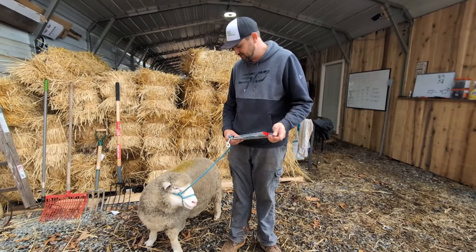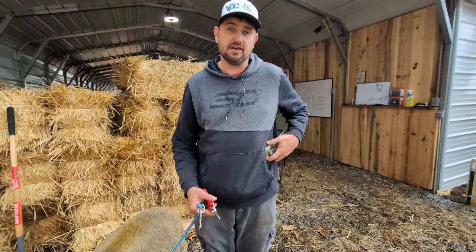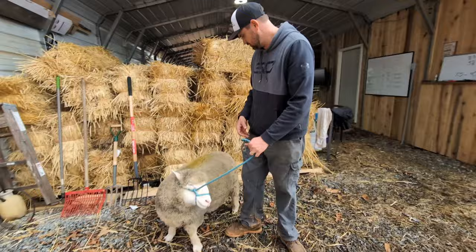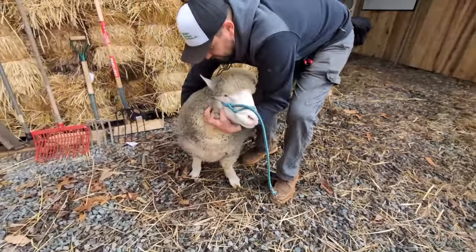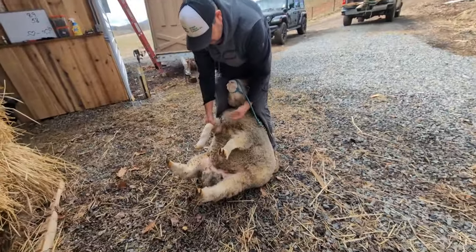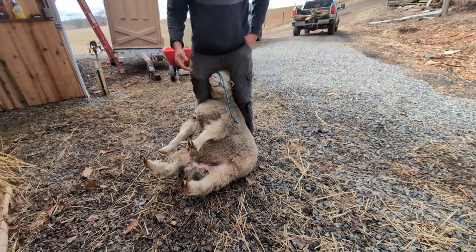Especially when things get dry their hooves get really hard. First I'll show you how I go about turning the sheep over. All I do is get their head and I just roll them right onto their bottom and lay them back and just let them rest between my legs.